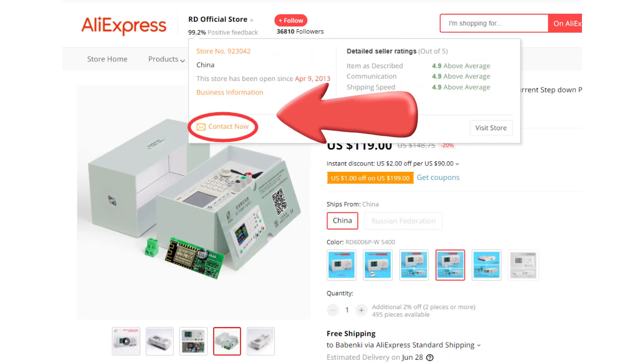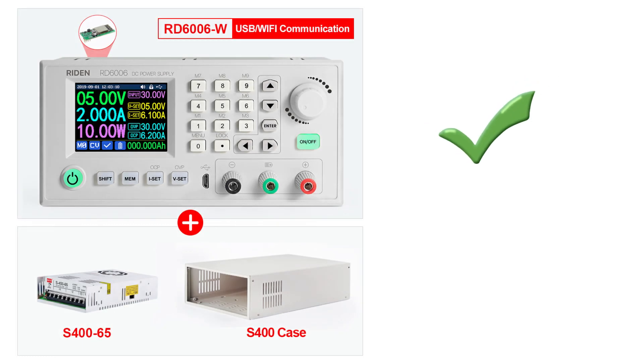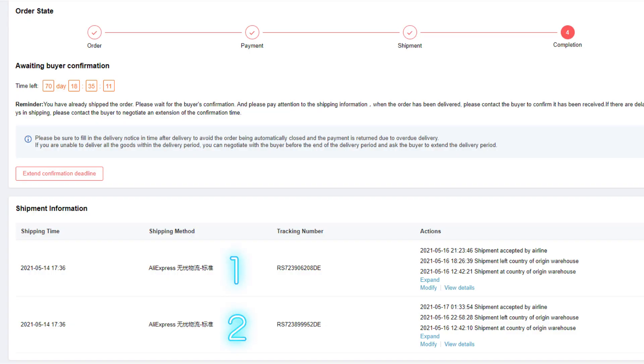If you still have questions, you can contact us. Question 4: I did not receive the whole order. For example, you order the RD6006 whole set and receive a box containing only the RD6006, with the PSU and the keys missing. Do not worry — check the order page to see if there are multiple shipping numbers. Each shipping number means an individual package, and you can check the shipping information for each one.